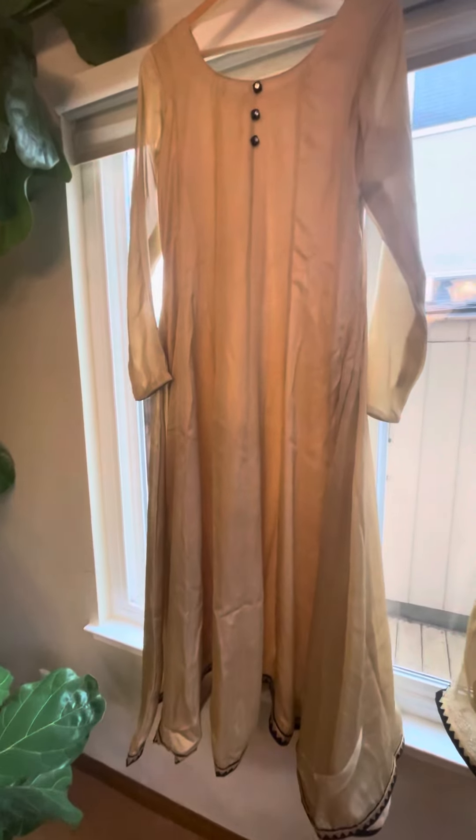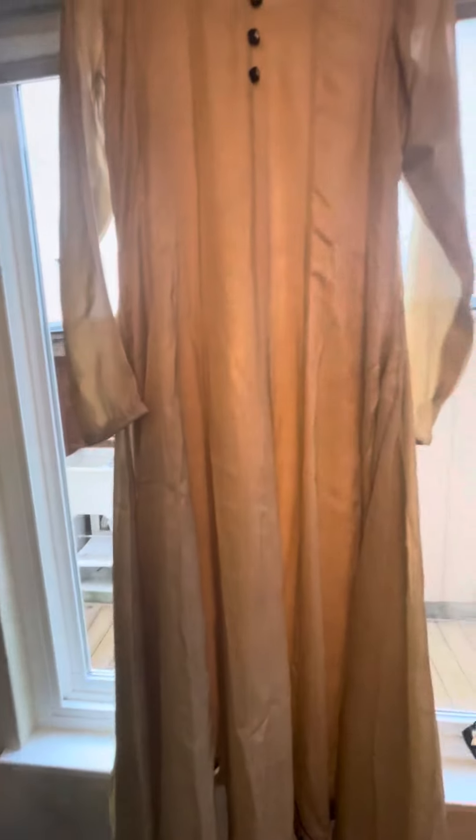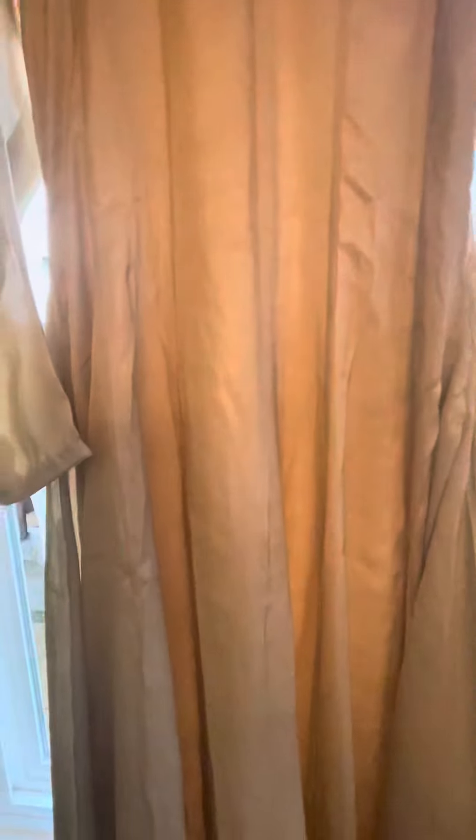This is the custom Anarkali suit from Fashion Vibes, done in cream color. It's a very flowing Anarkali style with a lot of khera.